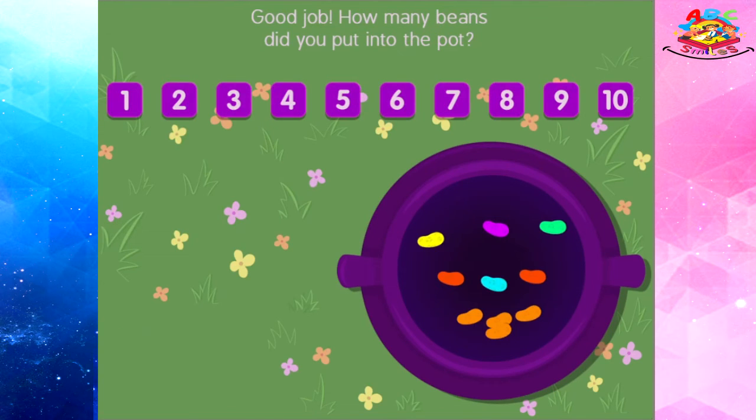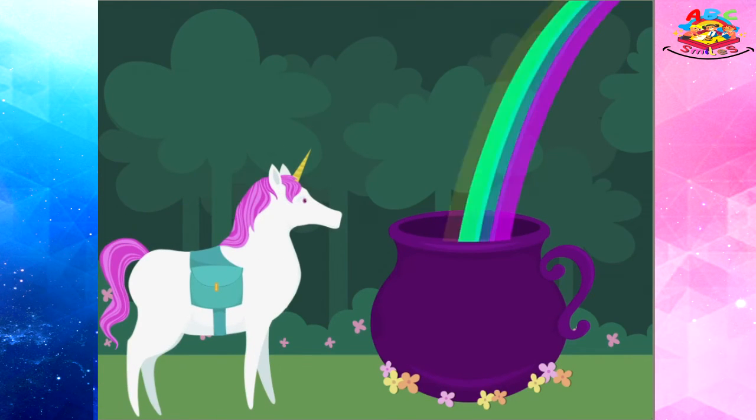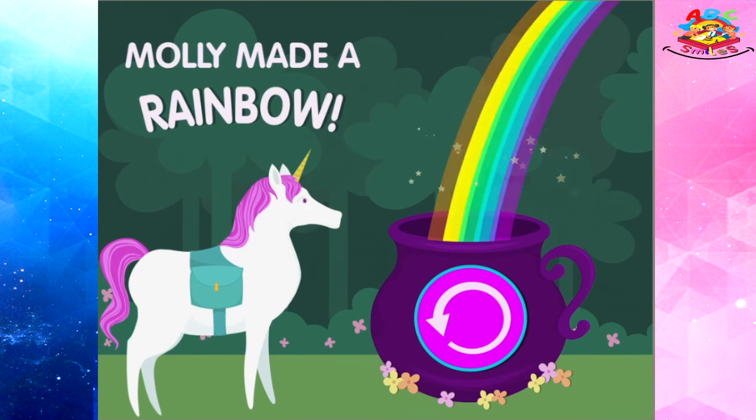Good job! How many beans were put into the pot? Molly made a rainbow!